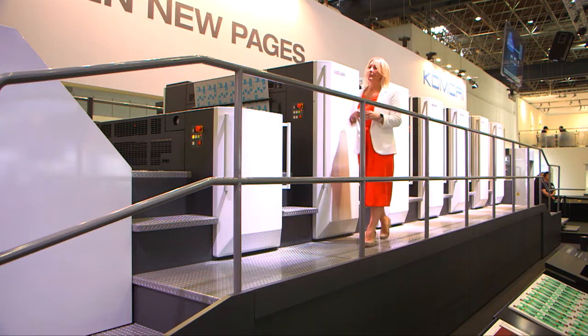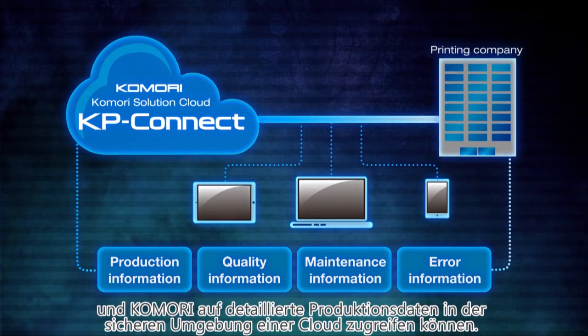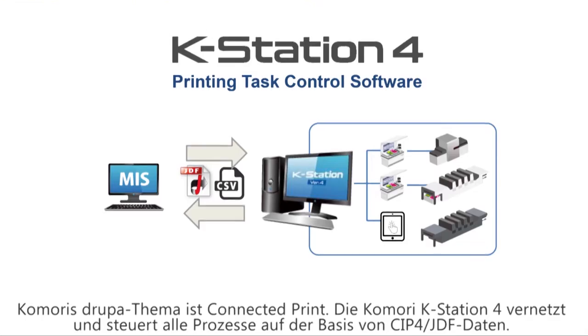So with that in mind, before we start printing, if you'd just like to take up the monitor here, this is KP Connect. KP Connect is a cutting-edge IoT solution for optimisation of the press and the printing work, and it's based on detailed operating information shared by the printing company.